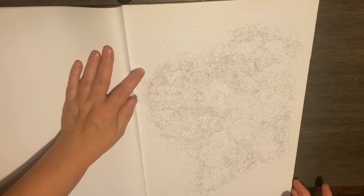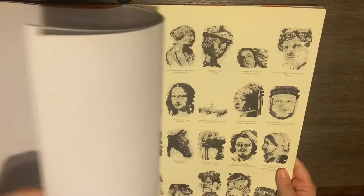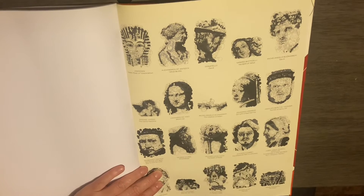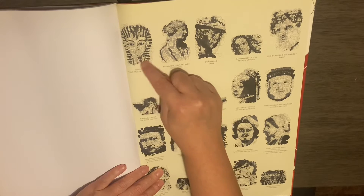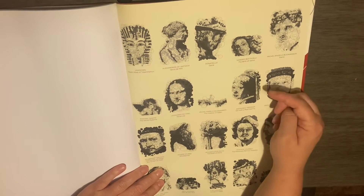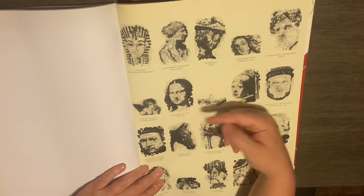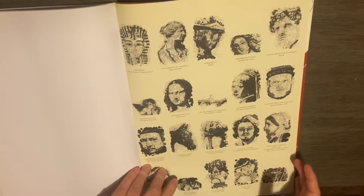Obviously you don't know what it's going to be. And then in the back — look away if you don't want to see what it's going to look like — but here is the answer key. Some of them are going to look like King Tut, and some are going to look like the Girl with the Pearl Earring, and then you've got the Mona Lisa. Different pieces of art is what this book is going to be.